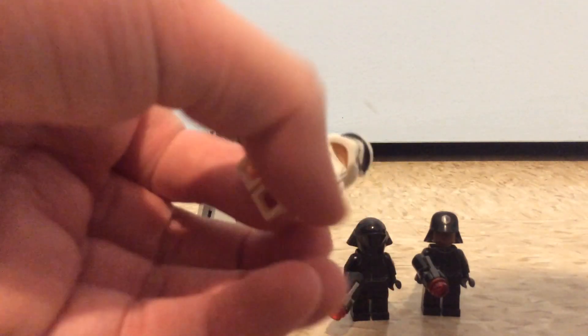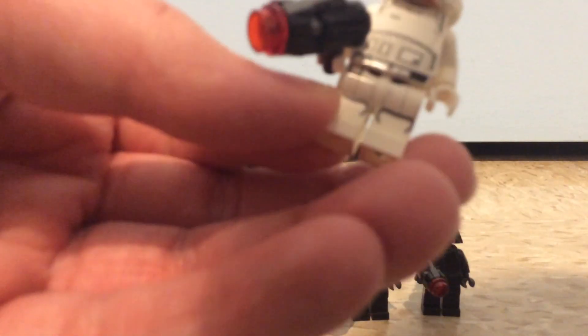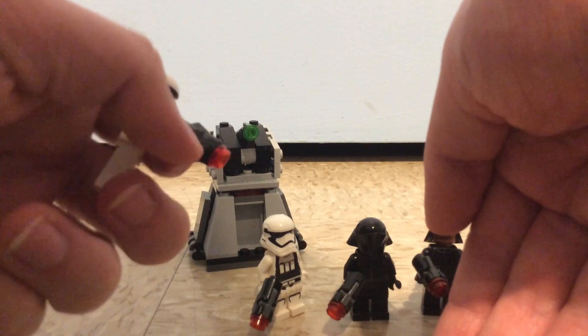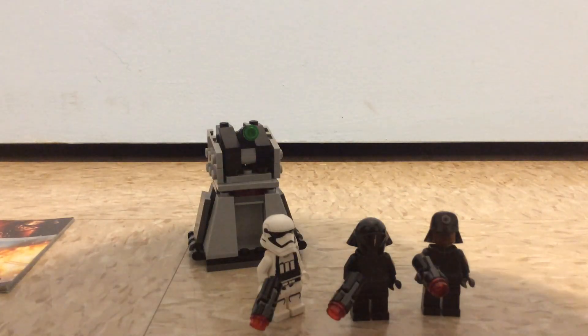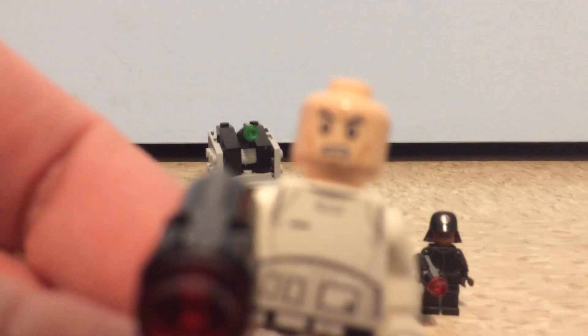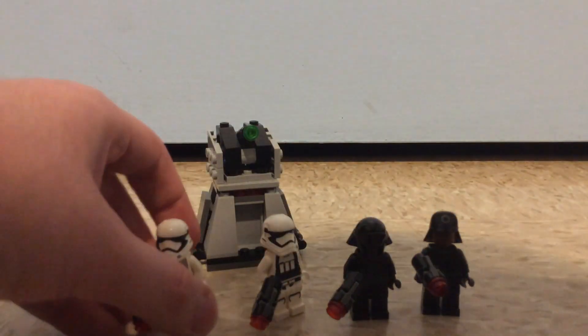For the minifigures, first is the First Order stormtrooper. It looks nice — has pretty good details on the helmet, front and back printing on the torso, and leg printing. All the minifigures have this stud blaster, similar to other Star Wars sets. What's under the helmet is a generic angry clone face, which has always been an issue since the First Order stormtroopers aren't clones like the regular stormtroopers.